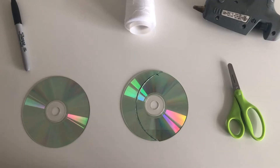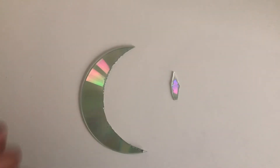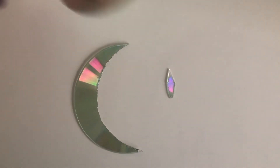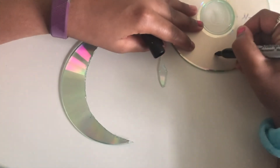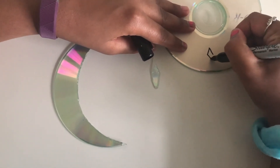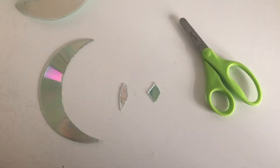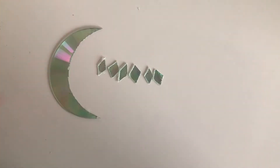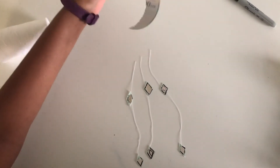Now that you have your moon, you'll be making some diamonds — they will look something like this. To make them, get your CD and draw a diamond like so, then cut it out. You should now have one moon and six diamonds.